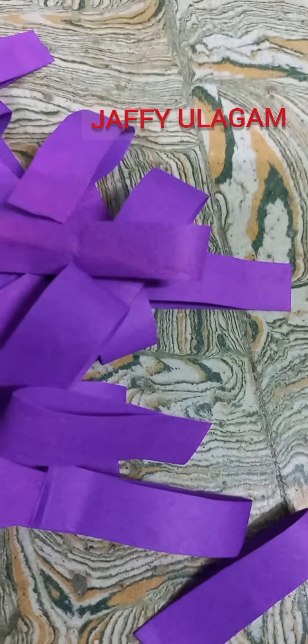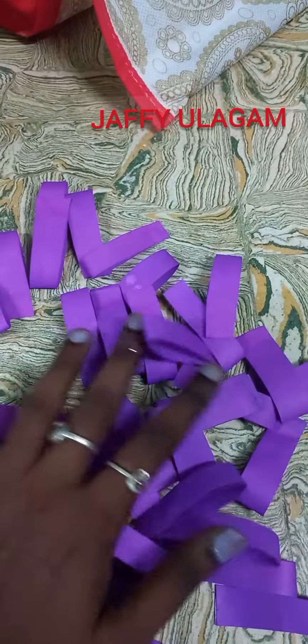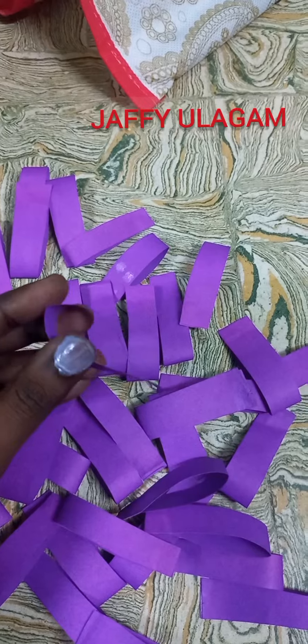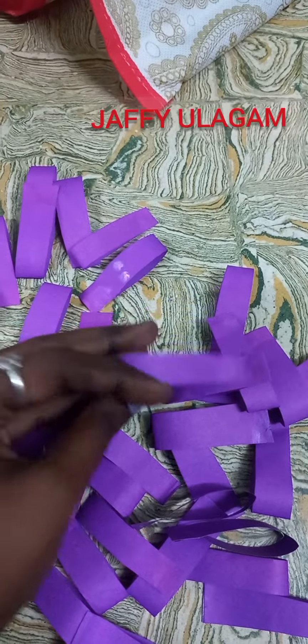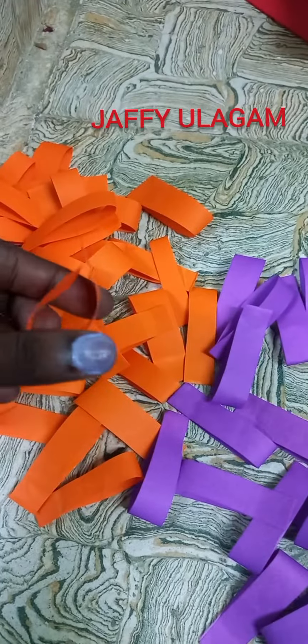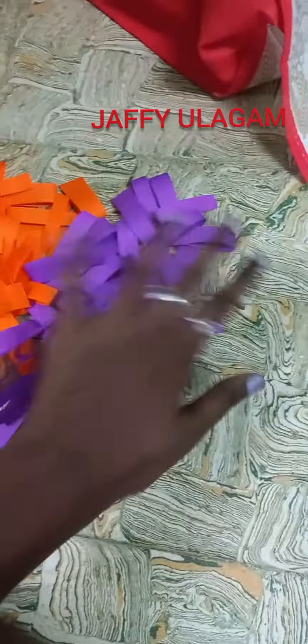Here you can see the shape. You can color paint the color paper. Add orange and purple color to get a special result. I will choose the colors and add orange to the next one.